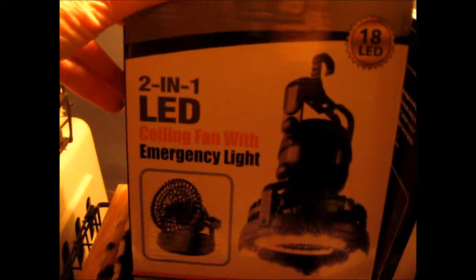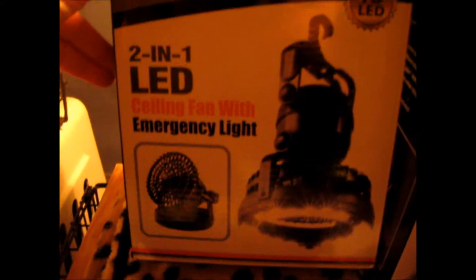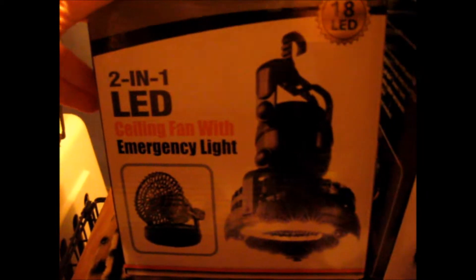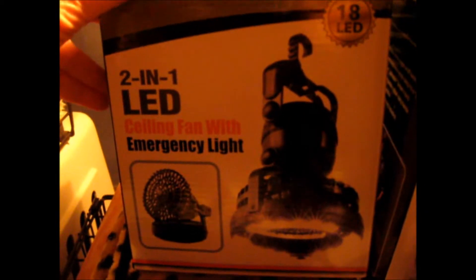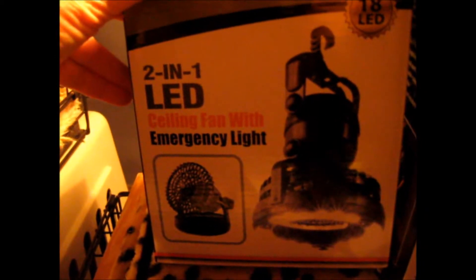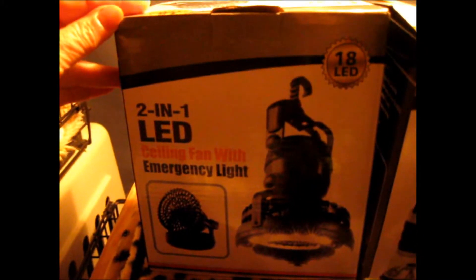This is what I bought the batteries for — a 2-in-1 LED emergency light with a fan that could be suspended from the ceiling. I figure for an RV that could be quite handy when boondocking, and I got this for 15 bucks on sale.